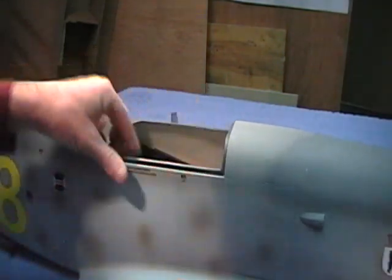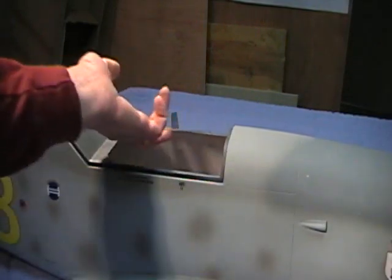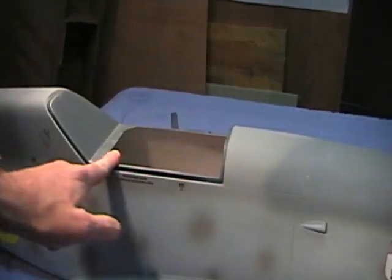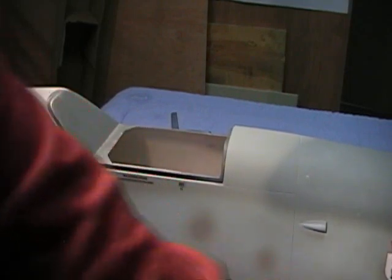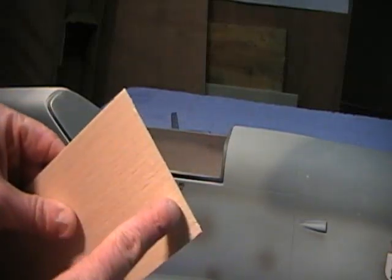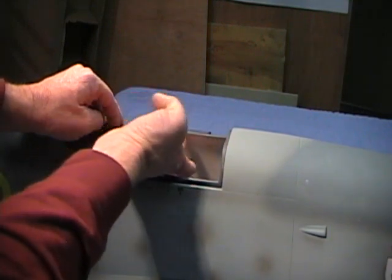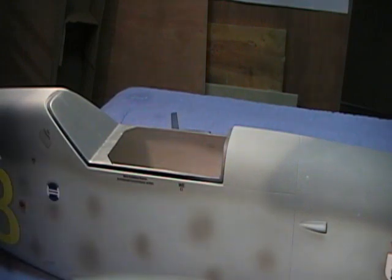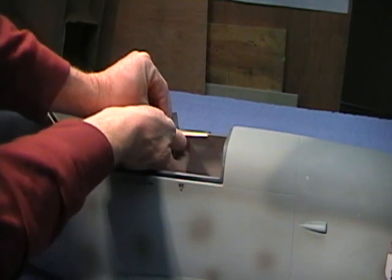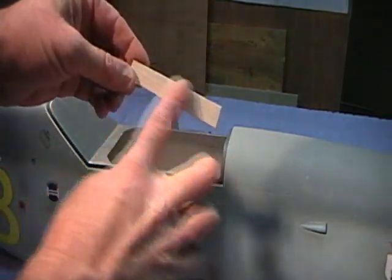One other quick thing I want to show you — you may want to consider this because it drops out so easily. When you get ready to put the cockpit in, I have to work with what we already have here, and that is this ledge. What you may want to do is take a piece of balsa and glue it from this lip down across the bottom here. Glue it in at this angle here — you might have to sand it down a little bit, but this would give you a little more glue surface.